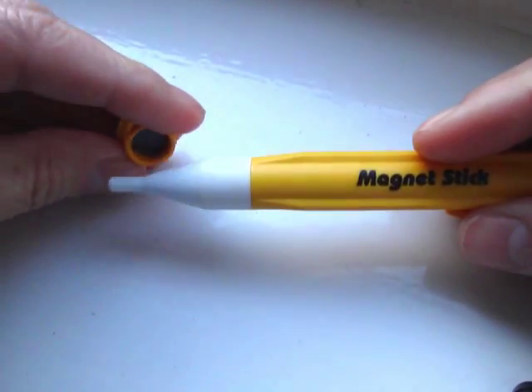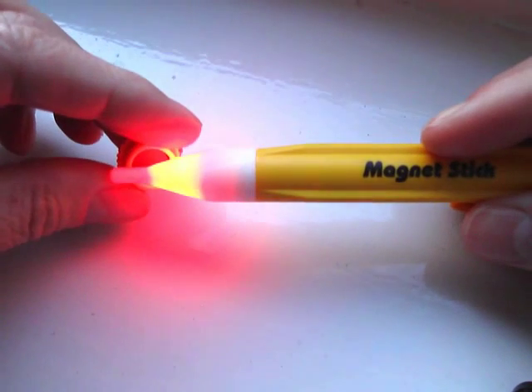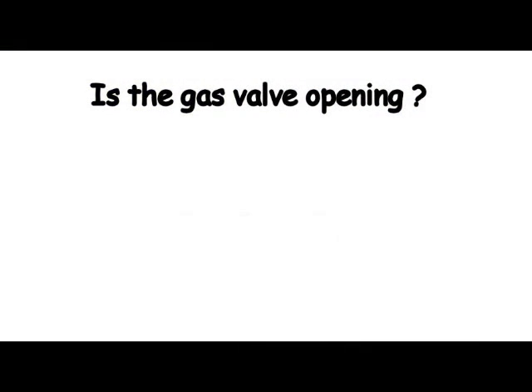In the end cap, there is a magnet. Unscrew it and move it over the tip of the nozzle to test. Back to our original question — is the gas valve opening?